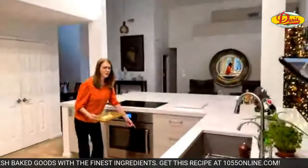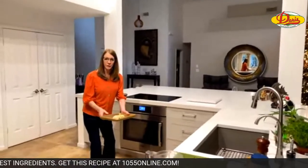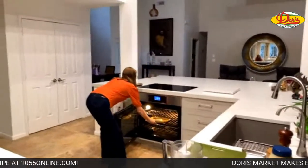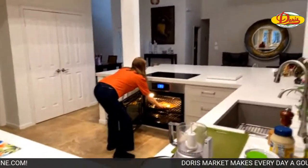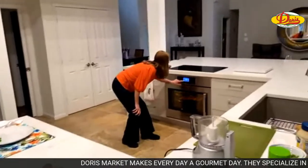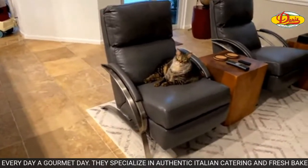I'm baking it at 375 degrees. I did spray the pan — a little nonstick cooking spray — that's important. We'll just slide it right in and set the timer.